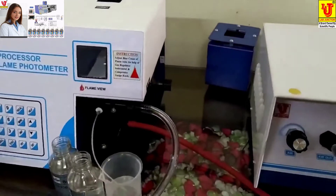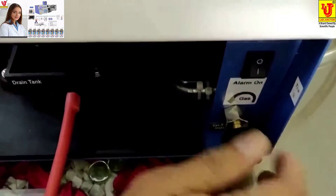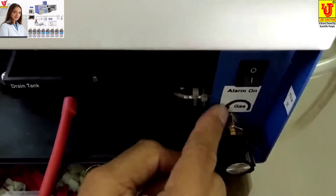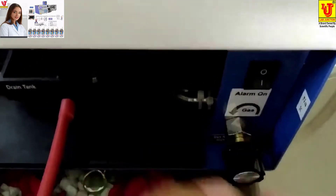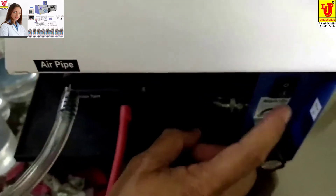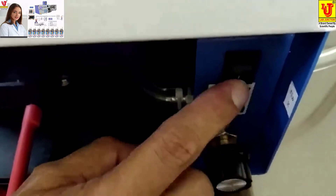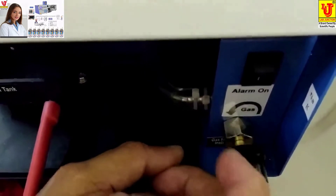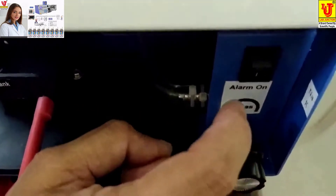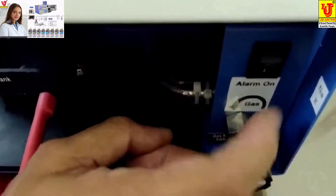Now, how to light the flame of the flame photometer. This is the gas regulator — first of all you minimize it. This is the minimize mark, and this is maximum. You have to minimize it. This is the alarm indication for gas — if gas is not present it will indicate. You can switch on this alarm, then switch on the gas.